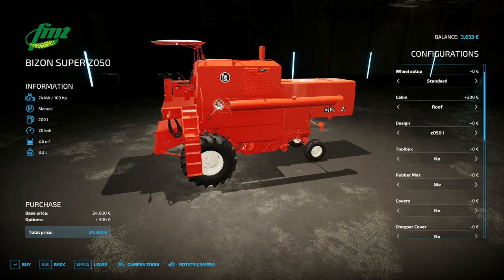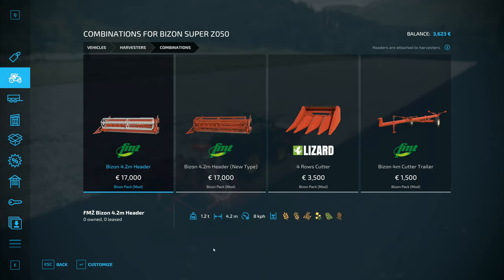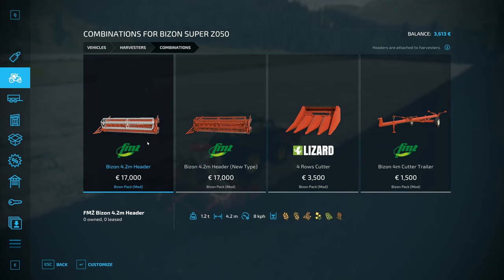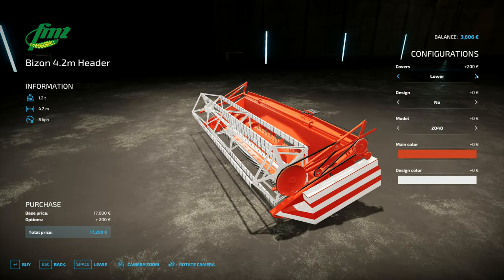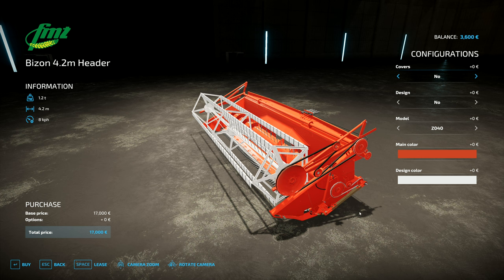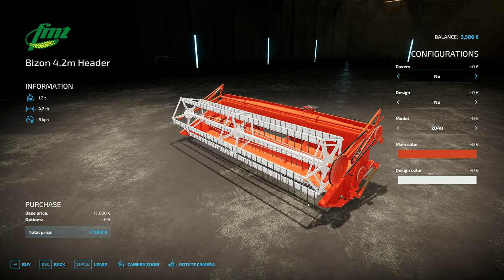It would be 24,300 with the shelter — a little parasol over the top — and I'd like to have that parasol to stay comfortable. Then we need to get the header: 17,000 for the header. This is the older one, and as we've got one of the oldest combines it only makes sense to have the oldest header as well — without covers over the outsides of all the belts, because that costs extra.